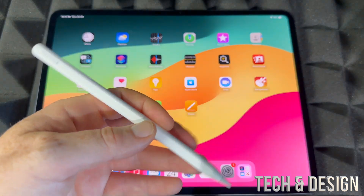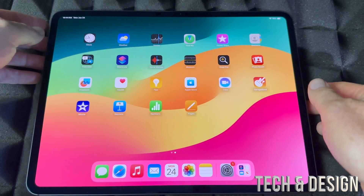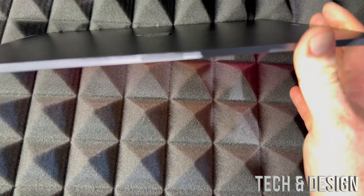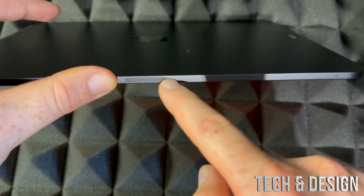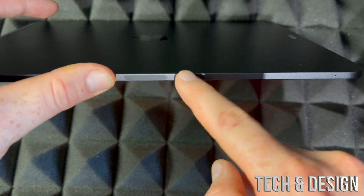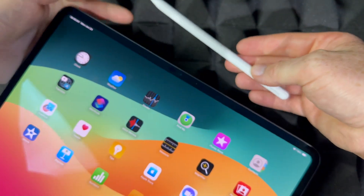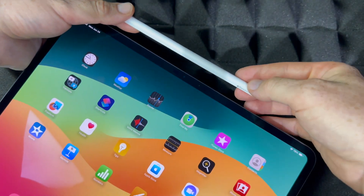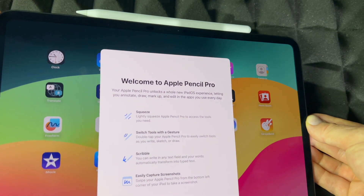We're going to teach you how to charge and set up the Apple Pencil at the same time. What you have to look for is on the top of your iPad Pro — you see this? That's where it syncs. So what we're gonna do is just place the Apple Pencil on the top. It's magnetic and it's gonna snap right in, and it's going to tell you welcome on screen.